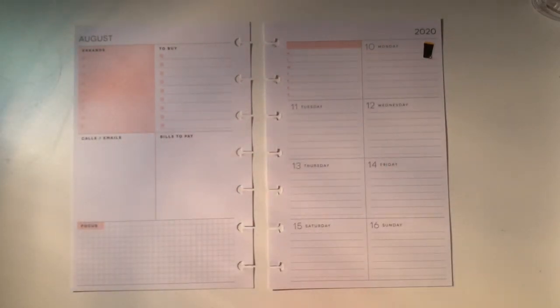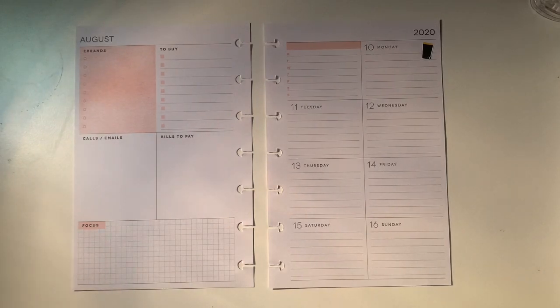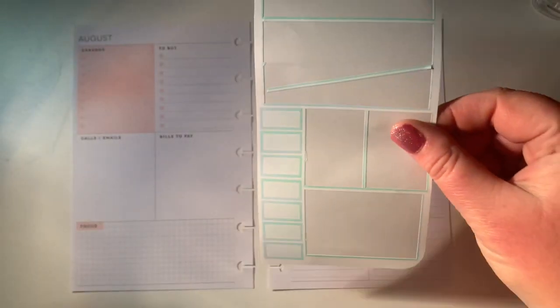Hi everyone, welcome back to my channel. I have just filmed a plan with me in my classic Happy Planner using the Hobonichi kit from Pretty Planner Studio of Poppy and Friends. I'll quickly show you what I've got left of the kit I'm going to use to plan in my mini Happy Planner for next week as well.